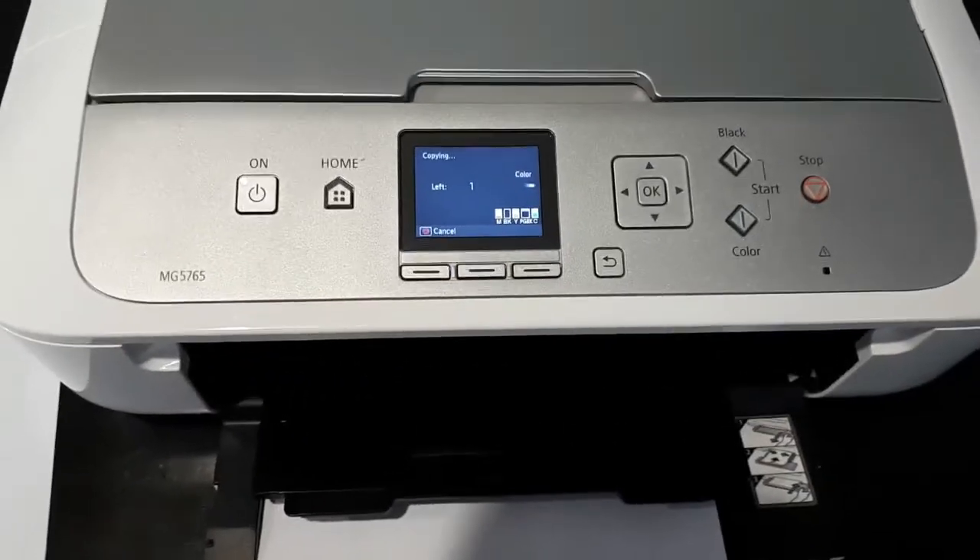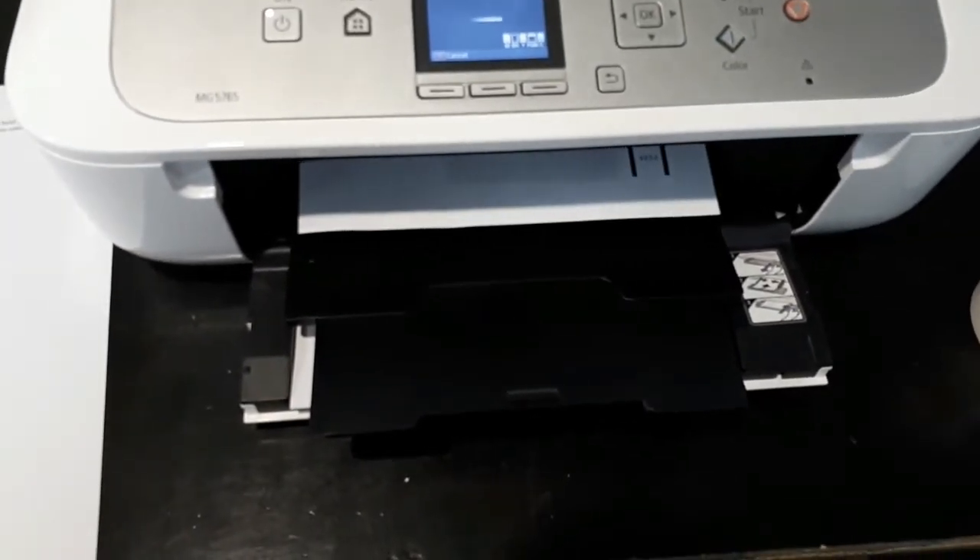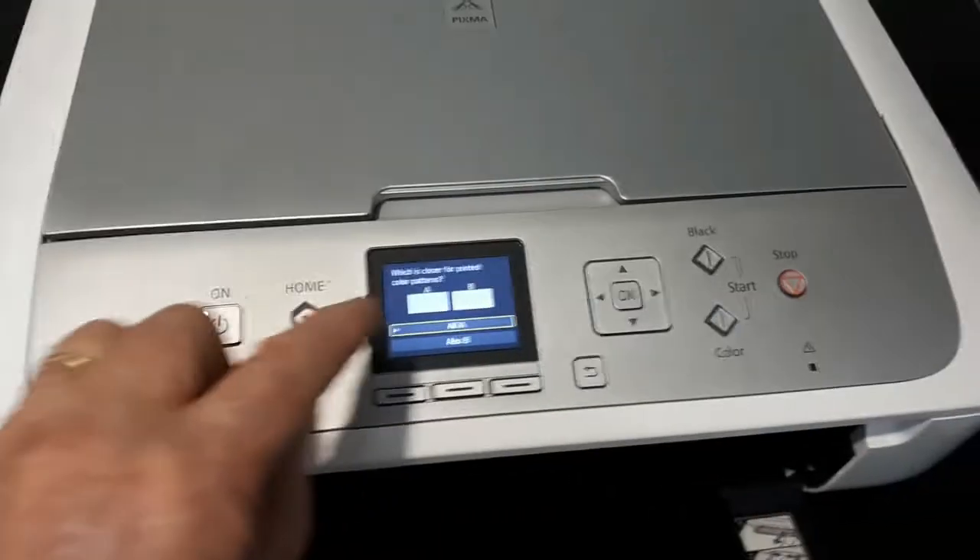I'm going to pause this because it's pretty boring. I got a bit impatient with the scanning, but I proved that this machine can now print. Let's see if it will scan.